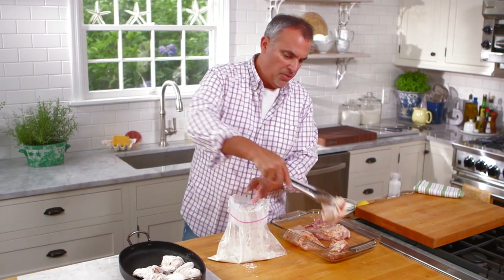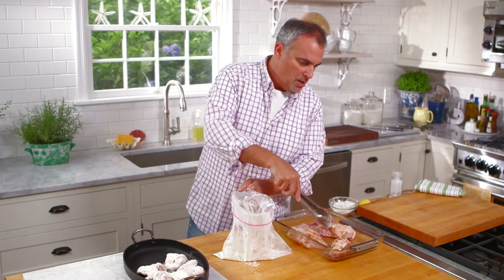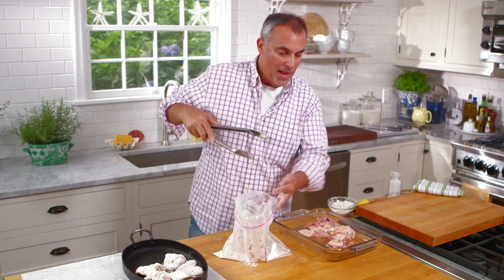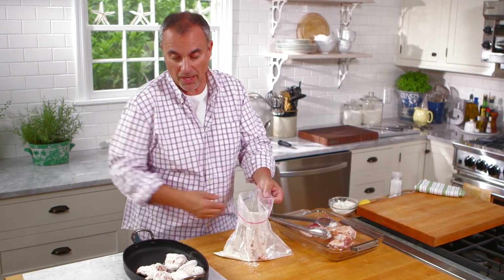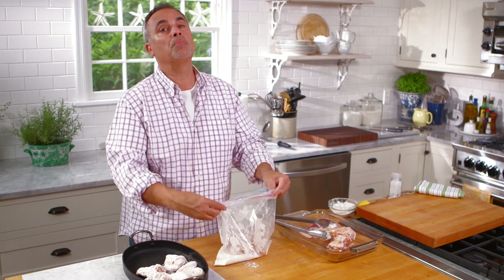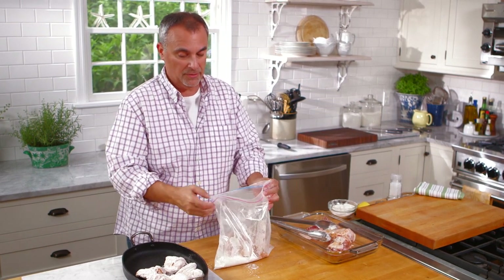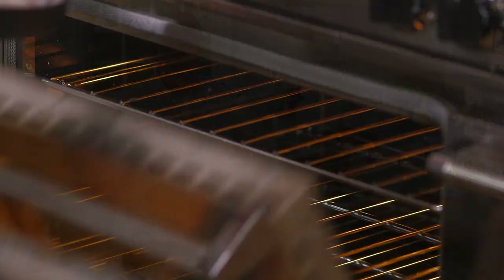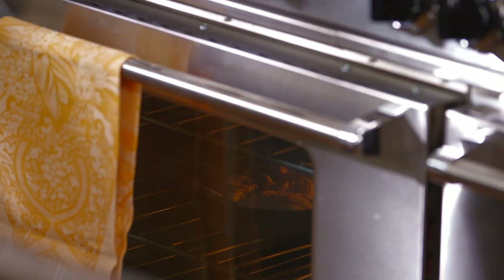You might think: where's the wonderful amount of fat that sometimes goes along with fried chicken? Actually, the natural fat that's in the chicken and underneath the skin is what begins to fry it while it's in the oven. So I put it in a very hot oven at 425 degrees for about 15 to 20 minutes — after that the aroma is going to tell you it's time to check it. Then lower it to 350 degrees for about 30 minutes.